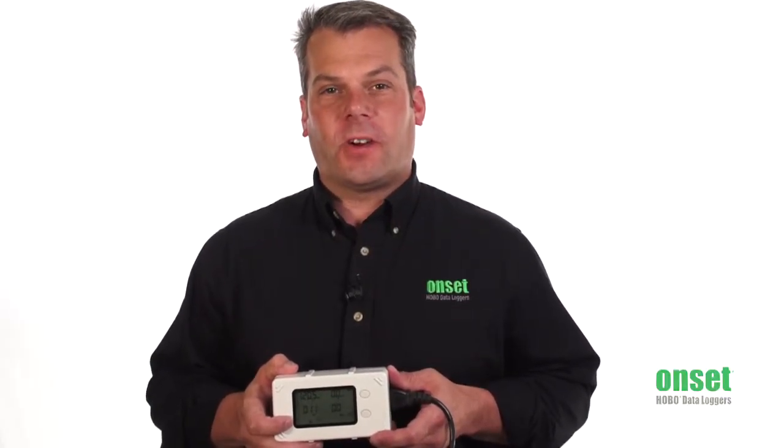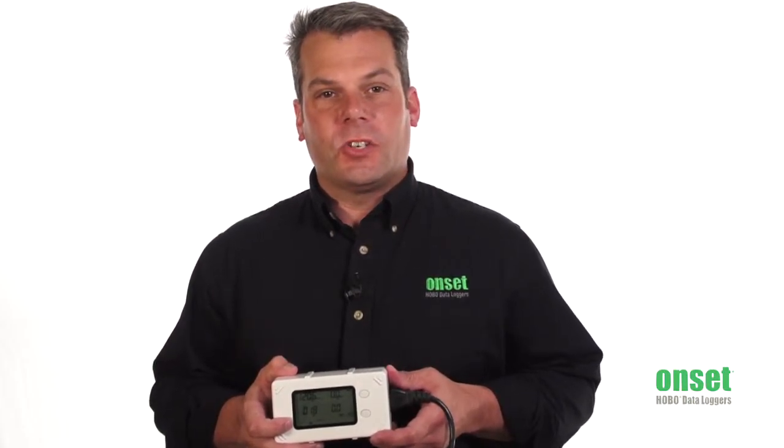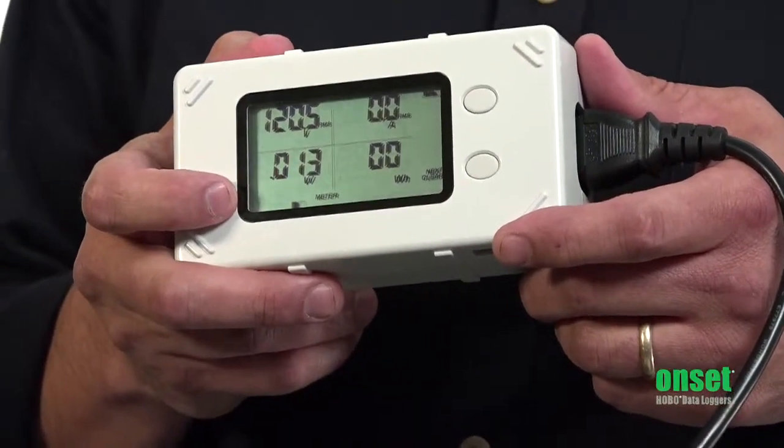As plug load analysis has become a more integral part of identifying savings opportunities in commercial office spaces, there is a need for a plug load monitoring tool of a professional grade that can provide accurate and reliable data.